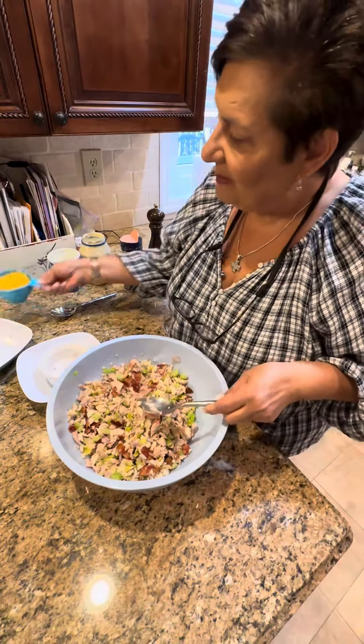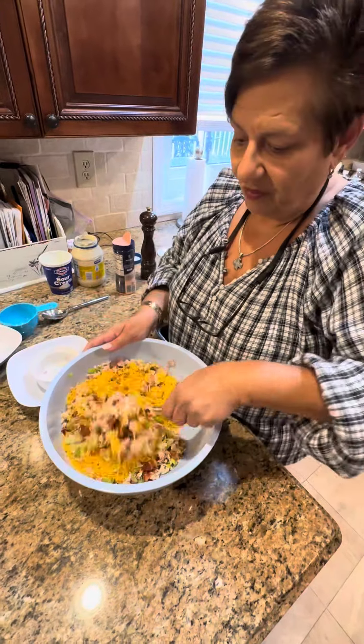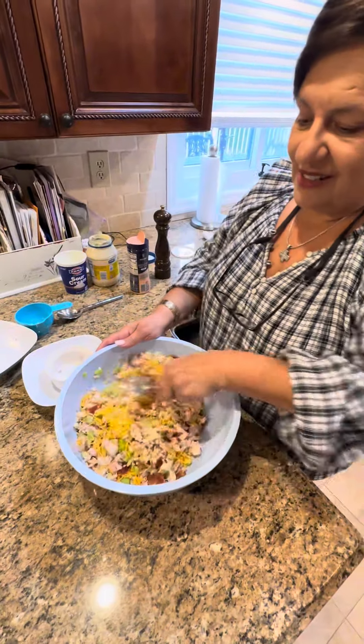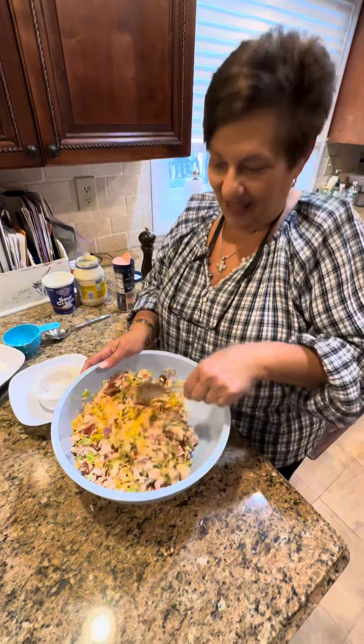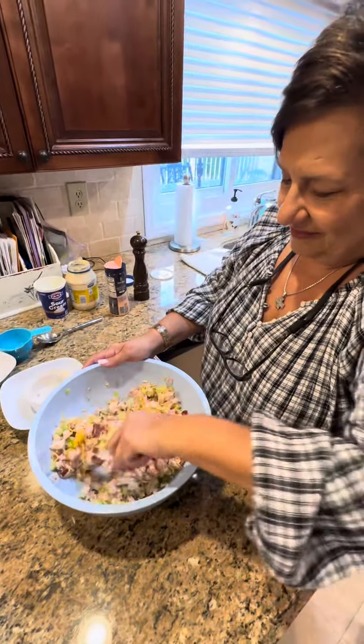Now my shredded cheese. What kind of cheese is that? Sharp cheddar. So this is like - you could call it a loaded chicken salad, like a loaded baked potato. This is a loaded chicken salad. I'm going to load it in my belly.